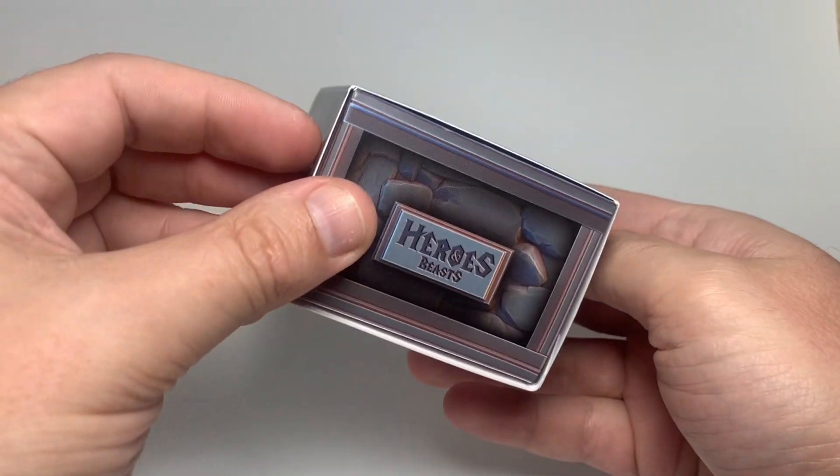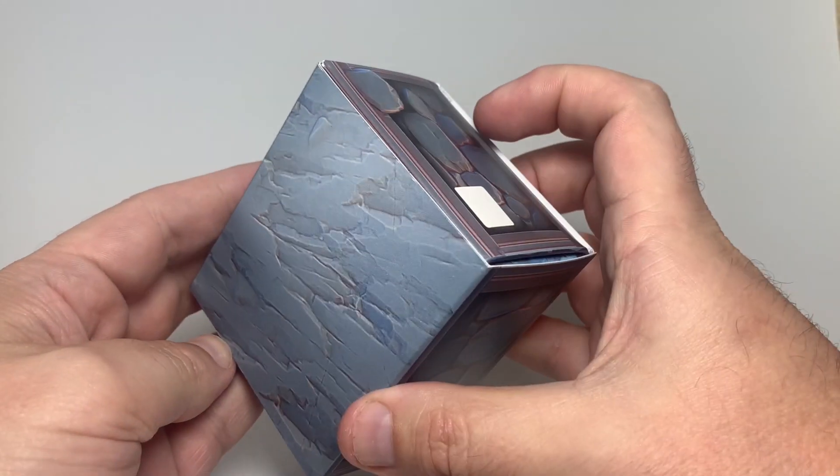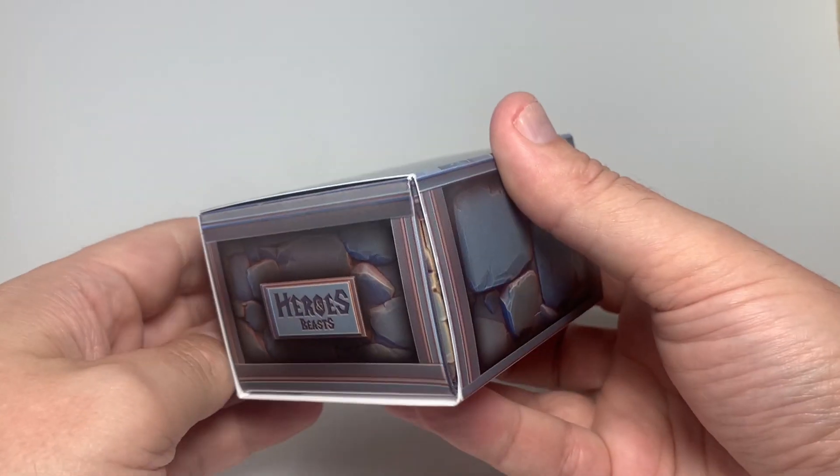Make your friends all envious of your new epic stage box!